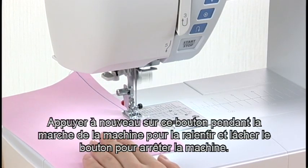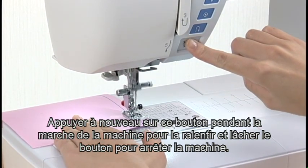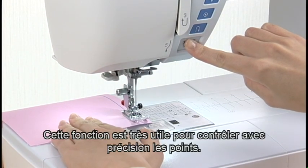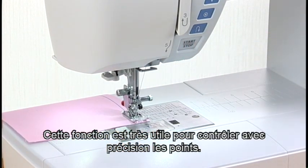Pressing the start-stop button again while the machine is running will slow down the machine, and it will stop when the button is released. This function is extremely useful when precise control of stitching is necessary.